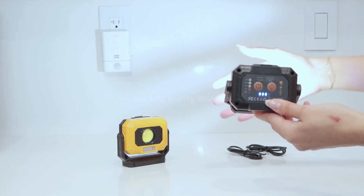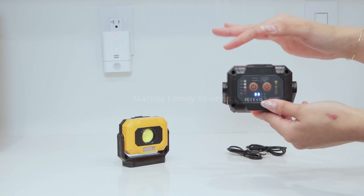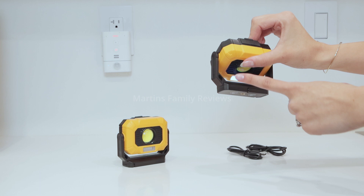So watch that — my goodness, it's so so bright! There are three levels first for the white light, and then you also have a red light and a UV light as well.